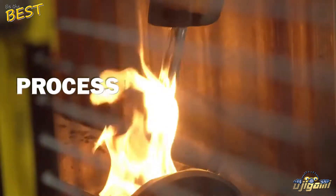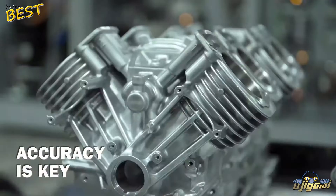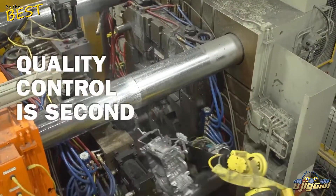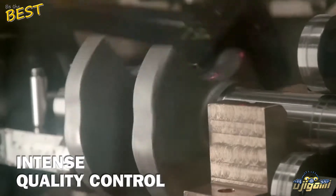The first P, Process, is at the core of Vanguard Commercial Engine Quality, where accuracy is key. Quality control at the Statesboro plant is second to none. We've stepped up the quality control on these key components by checking all critical machined features using both manual and laser gauging.